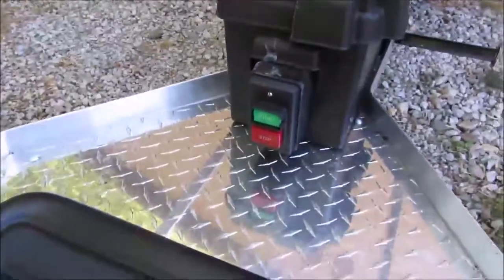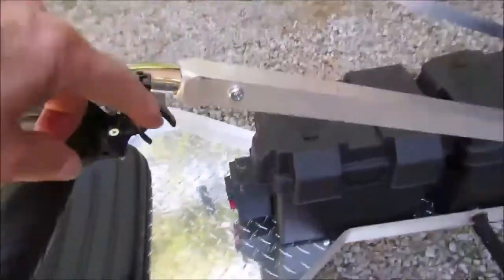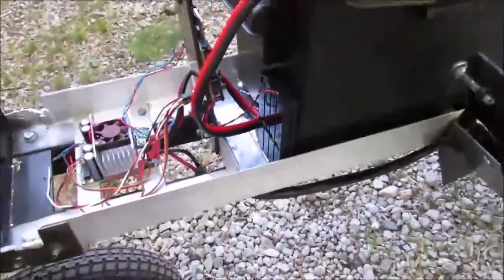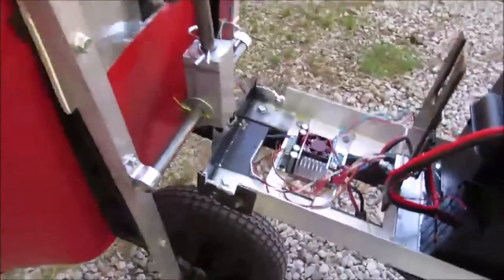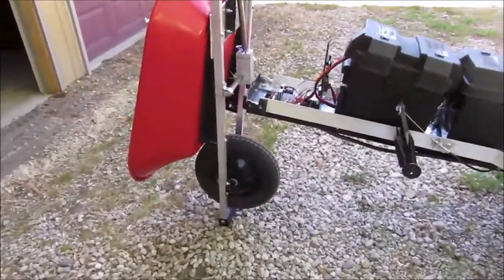I've got the kill switch right there and the throttle up here — it's got forward and reverse. Here I've got the motor controller, you can see I've got the receiver. Currently I've got a bunch of batteries but I just hook that up to a 24-to-12 volt converter to run that. And of course as you can see here, the wheelbarrow does function — it does dump.